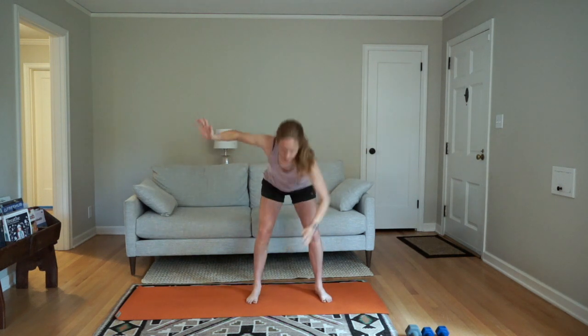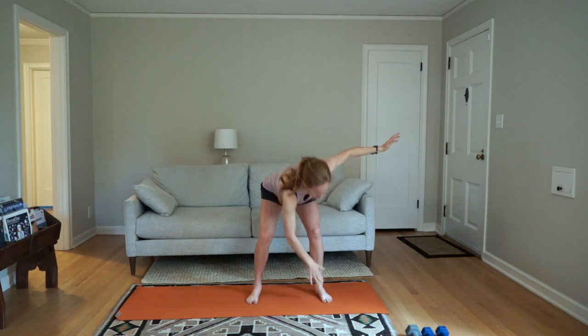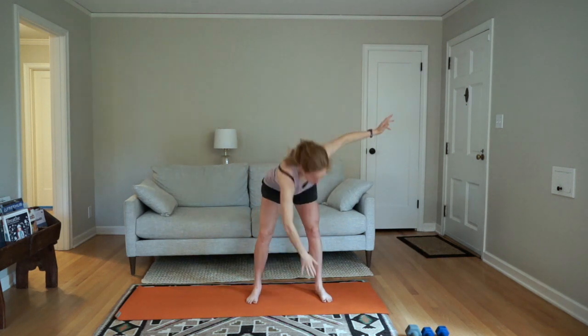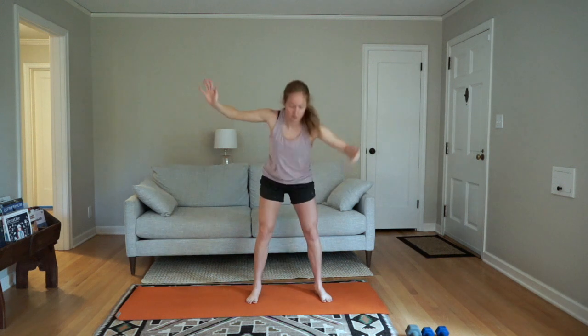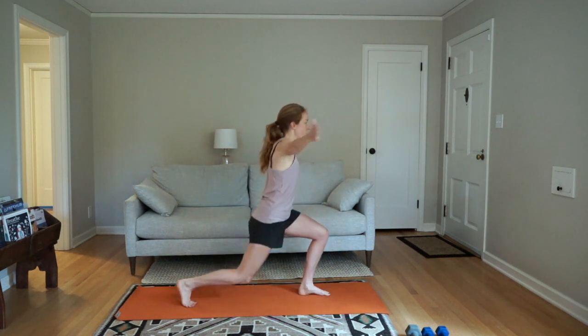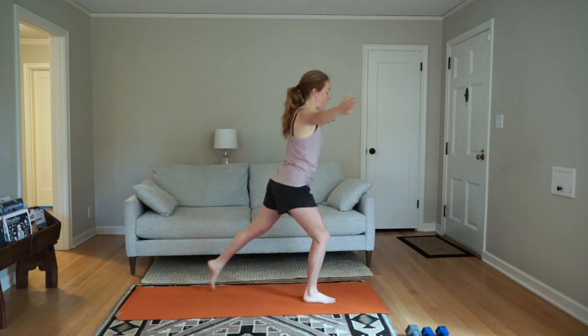I recommend inhaling as you come down, exhale as you come up. Inhale down, exhale up. And into lunges — hands together, lunge back, arms wide.